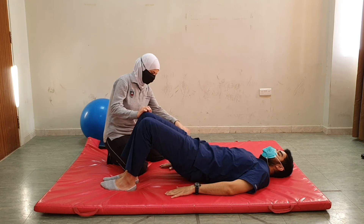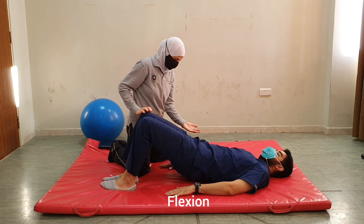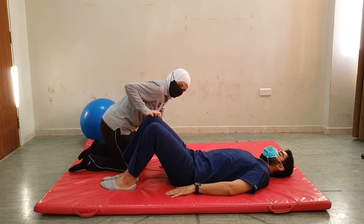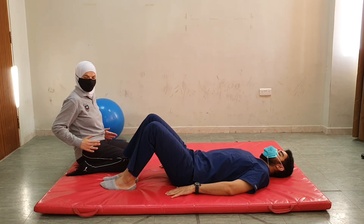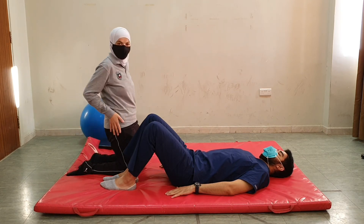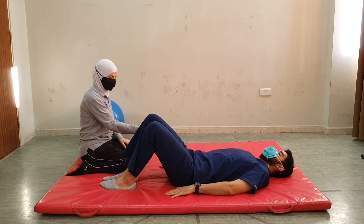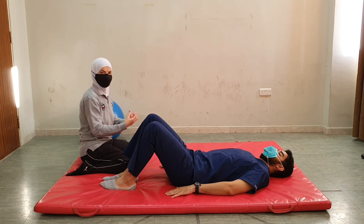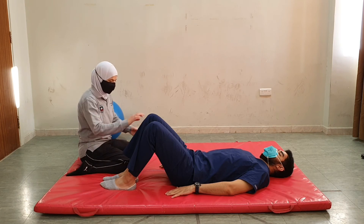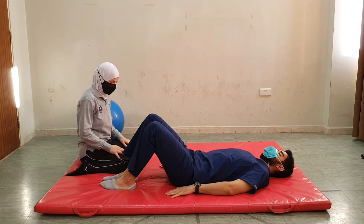Another advantage of bridging is that the movement — hips in flexion, then moving into extension — is similar to the movement we do when transitioning from sit to stand. This makes bridging an early activity to start training for patients who have difficulty with sit-to-stand. We start by doing exercises from bridging because we are activating the gluteus maximus muscle, which is responsible for hip extension.